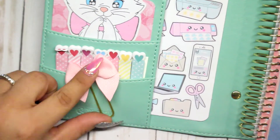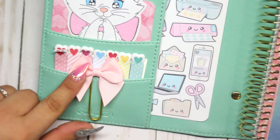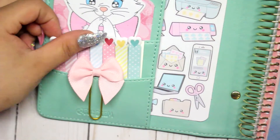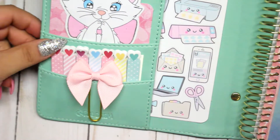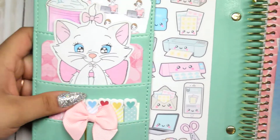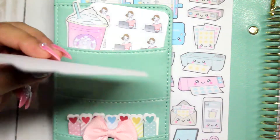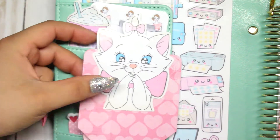I put my mini planner here. I want to make a new cover for it because the original doesn't match the pink and mint color scheme I have going on, so I'll probably do a new cover soon. On the side, I made this little paper clip with a bow I got from Hobby Lobby. I put it there because I thought it was so cute.